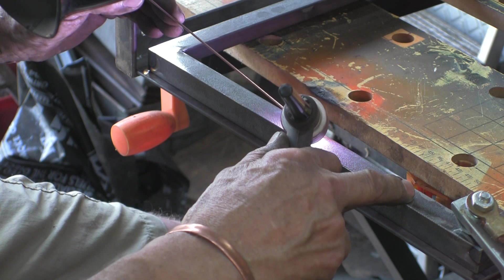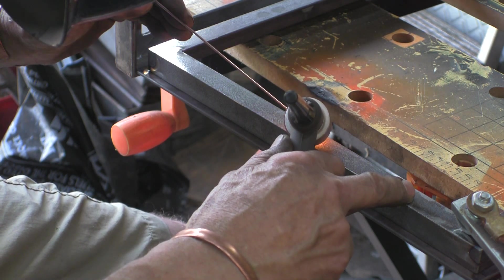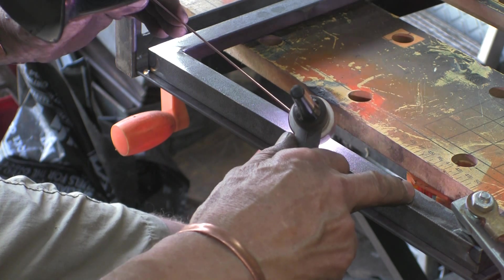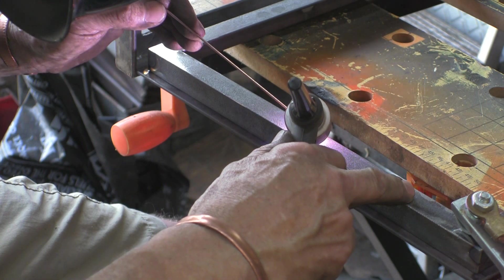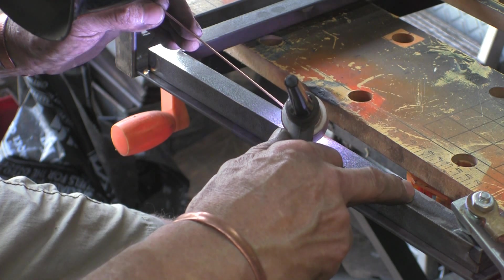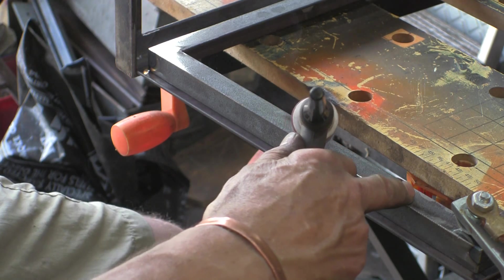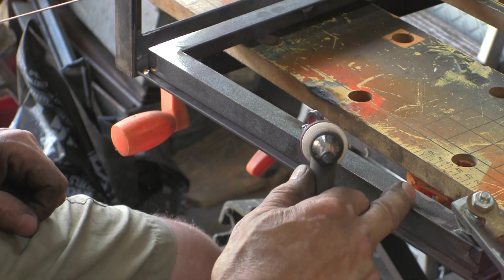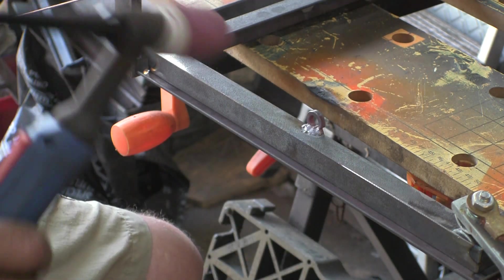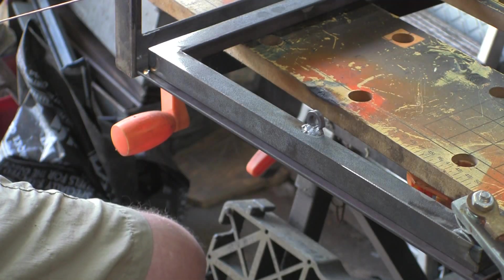I want to get my TIG finger on because that bit of the framework is pretty hot. If you haven't heard about TIG fingers, go and see Jody over at weldingtipsandtricks.com — he sells them. They're really good bits of kit, I think they're basically fiberglass the way they're woven, and you slip them over your finger and they're heat resistant. Really handy.